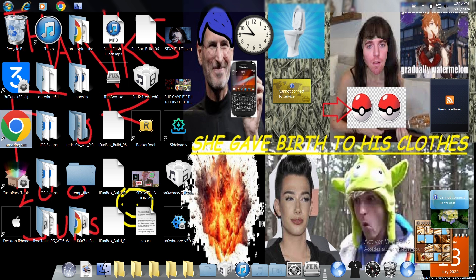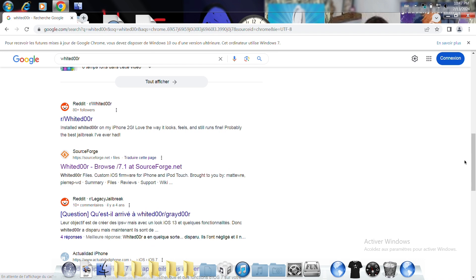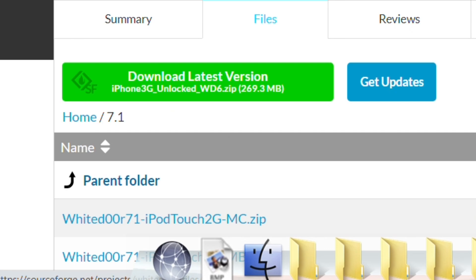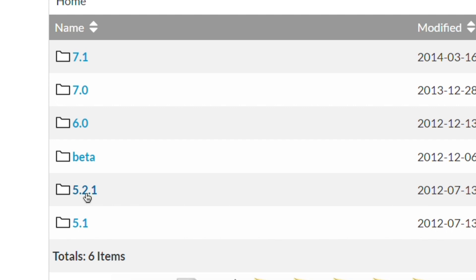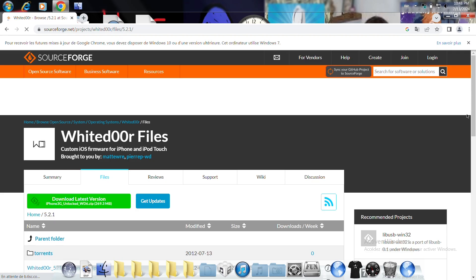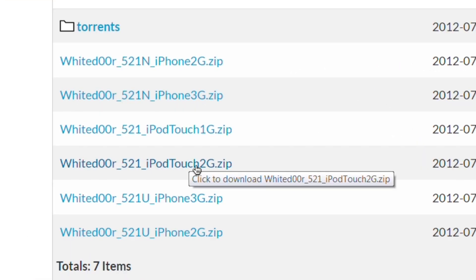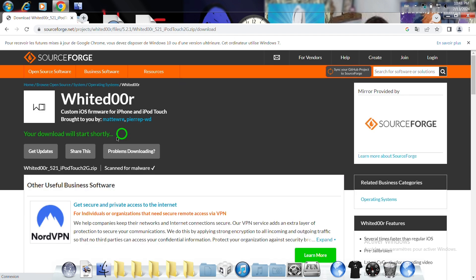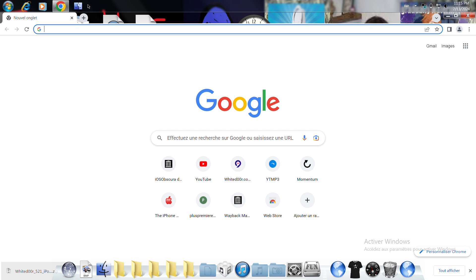We're going to the web browser to download the files. Type 'whitedoor,' scroll down, and click the result, then click on the parent folder. Select the latest version, 5.2.1, as it's more recent. Since I have an iPod Touch 2G, I'll click to download — it says 'your download will start shortly,' wait five seconds, and it begins downloading.